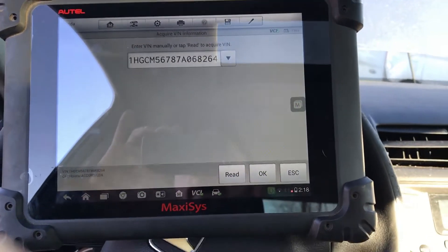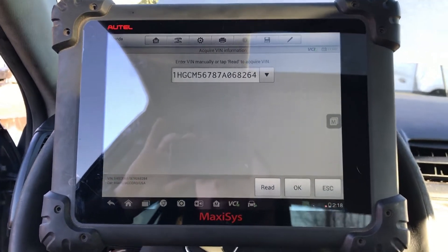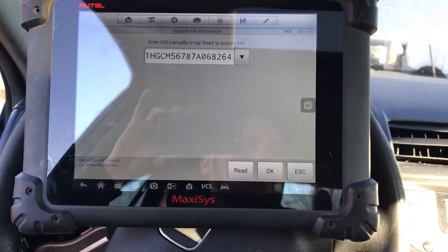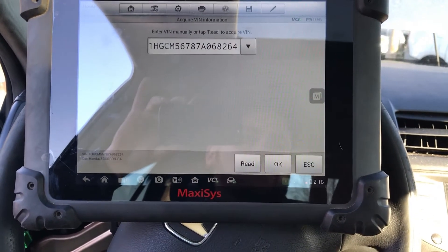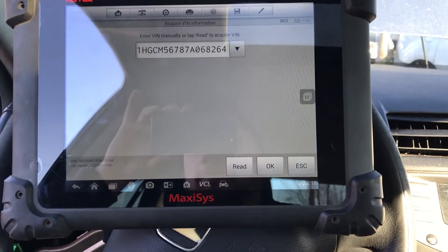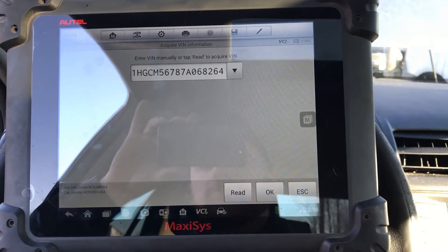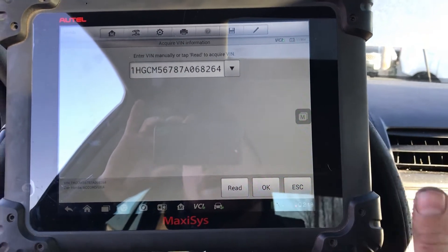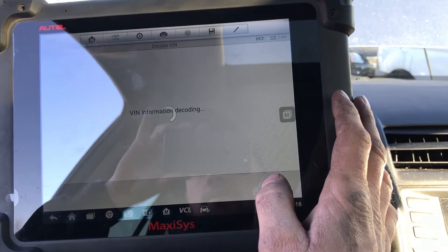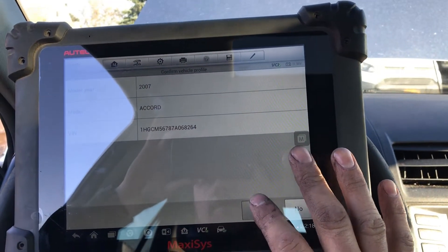I have a friend of mine that wants to buy an Autel. He lives on an island in Key West and they're a collision shop. A lot of these simple functions that can be done with this tool for different car lines, they're not able to do. The closest place for them to send a car is Miami. So George, this one's for you. But I also wanted to show everybody else watching how to use the Autel to perform pretty simple things that some people look at as a big deal and send to the dealer.